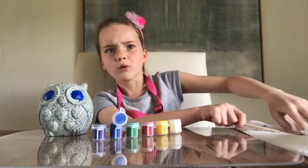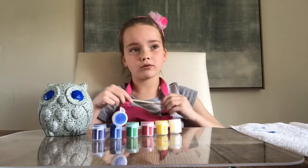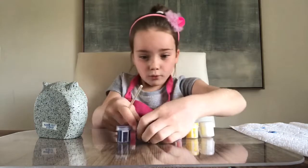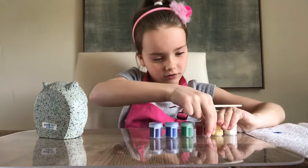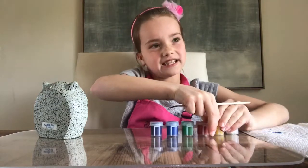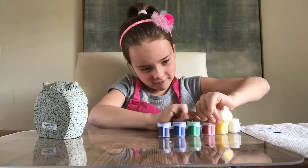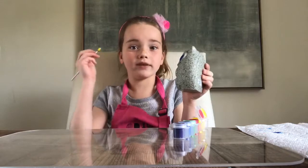Comment down below what's your favorite color and what eye color would you do? So let's do the beak, but we're going to have to do some mixing, but that's okay. We just open up the yellow and the red. I think I'm just going to paint the beak yellow and then add some red.